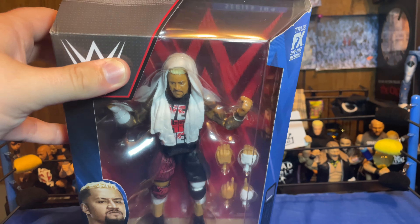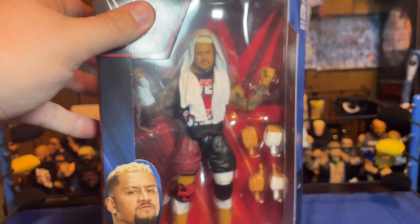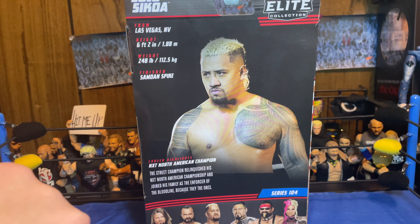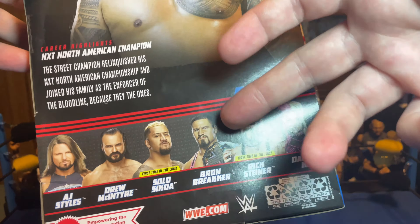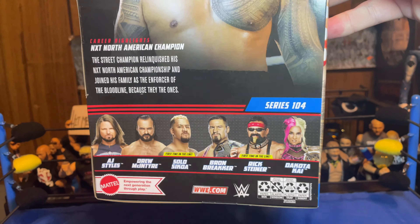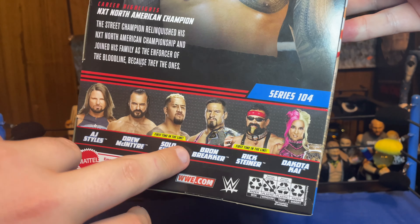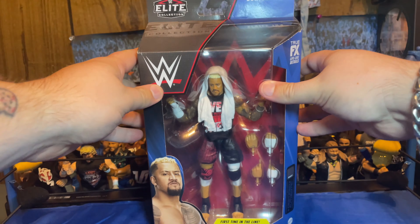On the packaging we got Solo there with the white towel, which is inaccurate — should be a black towel. I don't think my man has ever worn a white towel, but it is what it is. We got Solo Sikoa there, first time in the line — this is his first figure ever, the Elite 104 Solo Sikoa. We got his name on the side and a picture of him on the back with all the stats. We got the rest of the figures in the set: we've reviewed the Braun Breaker — make sure to go check out that review, love that figure. I've seen the AJ, the Drew, and the Dakota Kai in stores, but the Rick Steiner, Braun Breaker, and Solo I've never seen. I want to find that Rick Steiner — I think I'm going to get it if I ever find it at retail. And that's going to do it for the packaging.